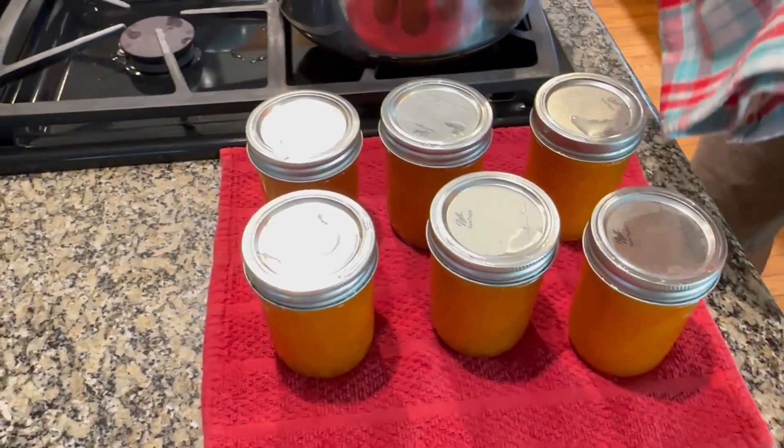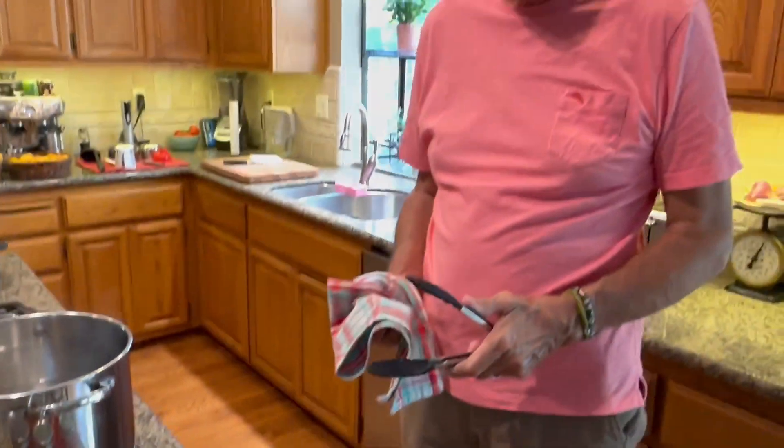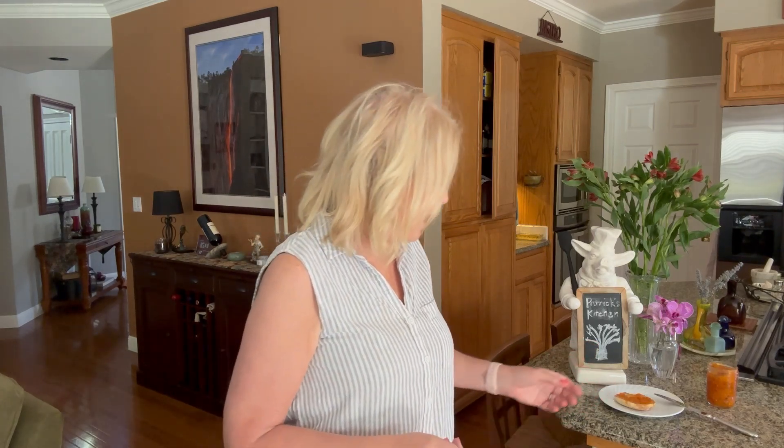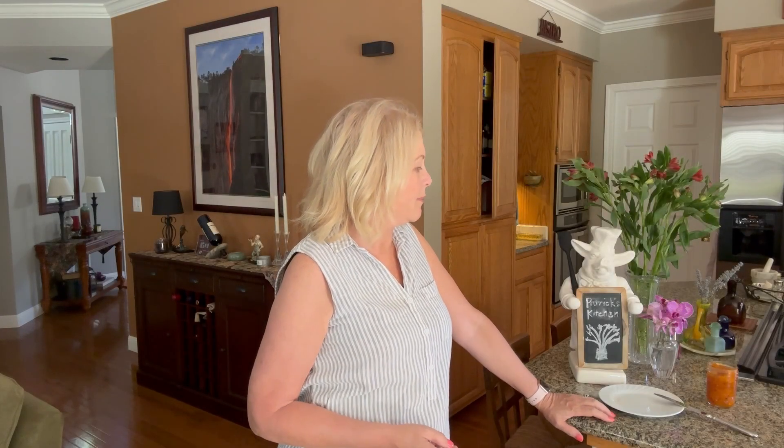Make sure you mark the tops with when you canned them, and there you go! That's a wrap — thank you for watching. I'm going to take a little bite of this apricot jam — it is so good. Remember to leave comments, I'd love to hear from you. Please subscribe and turn on your notification bell so you can see all upcoming videos. This jam is some of the best you've ever made — really good. I look forward to more!